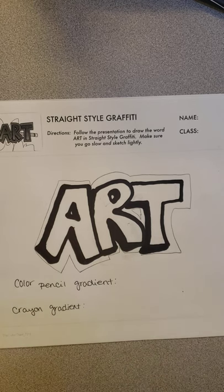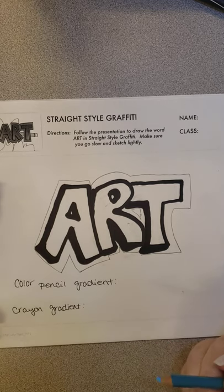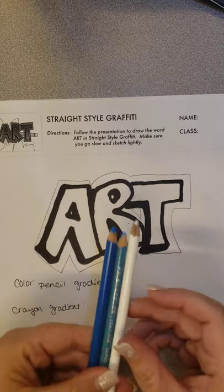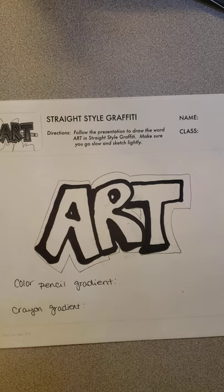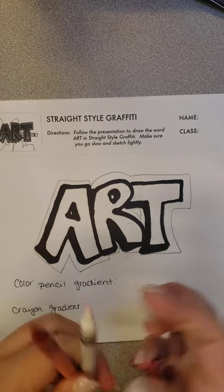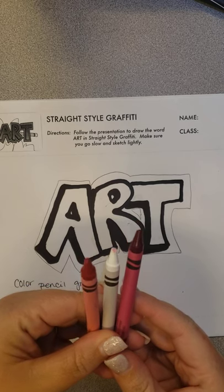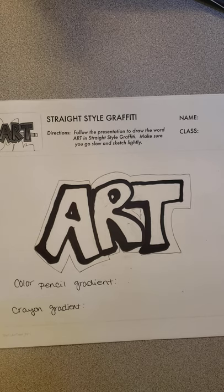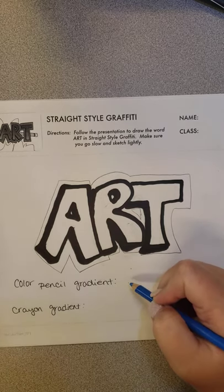Now for the second thing you really need to know: the most important part is the gradient, or the blending of the color. You can use crayon, color pencils, or oil pastels, but I think crayon or color pencils work the best. You're going to pick three colors. I'm choosing these three for the color pencils and these colors for the crayons. I try to pick almost the same type of color. I'm going to practice down here at the bottom first.